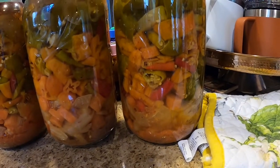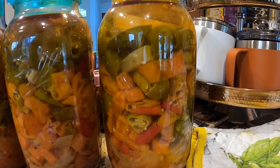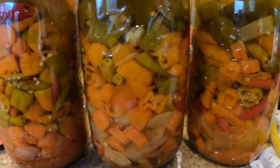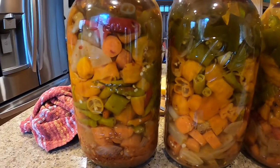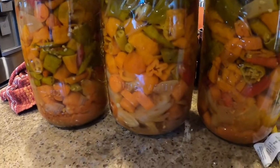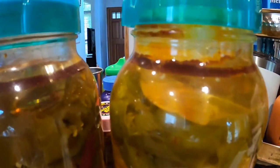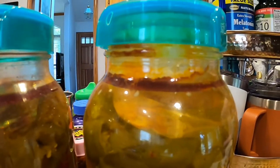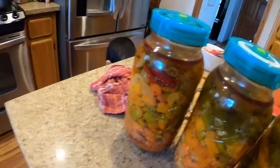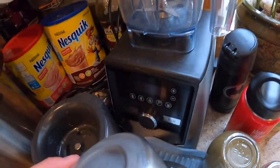I put a dab of fish sauce, then filled the jars with chilies, onions, and garlic. They didn't have a lot of red peppers at the store — the only red peppers were Thai chilies. I also got some carrots and onions. This is the only jar that looks like it has some mold; I'm gonna scrape that off.